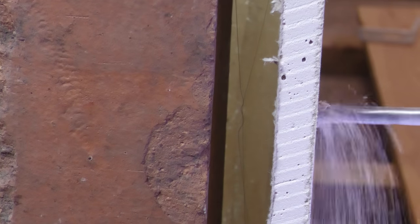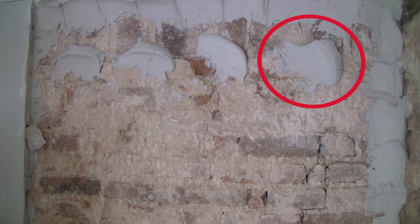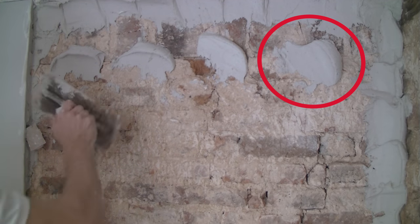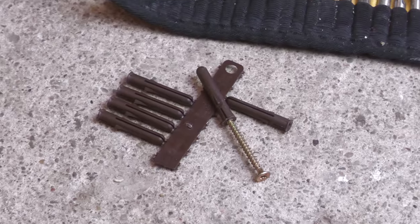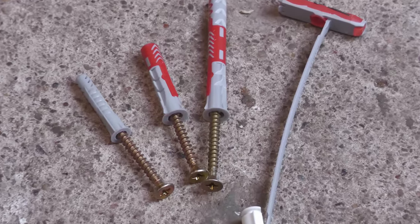When you drill the hole, if you hit something immediately or around 20mm back you've probably got a dot-and-dab wall. If you hit something solid immediately you've likely hit one of the adhesive dabs itself — happy days, this is a really strong fixing point. You can drill into that with a standard brown plug or one of the universal fixings I'll come on to, to anchor into that big blob of adhesive.